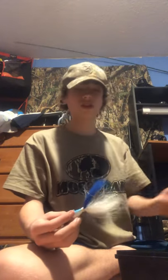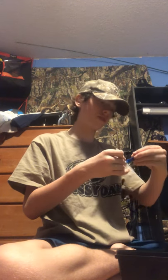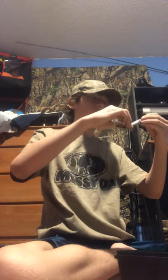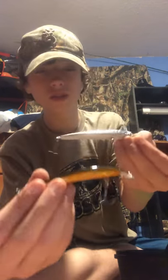Here's a striper jig I got - it's bucktail. I've never used it. I'm not big on striper fishing, I'm more of a bass and catfish fisherman. Here's a little jerk bait. I'm not rich or anything so I don't get name brand, I get a bunch of cheap stuff. But there's nothing wrong with getting cheap stuff - I have a lot of luck on cheap baits. Here's two more jerk baits.